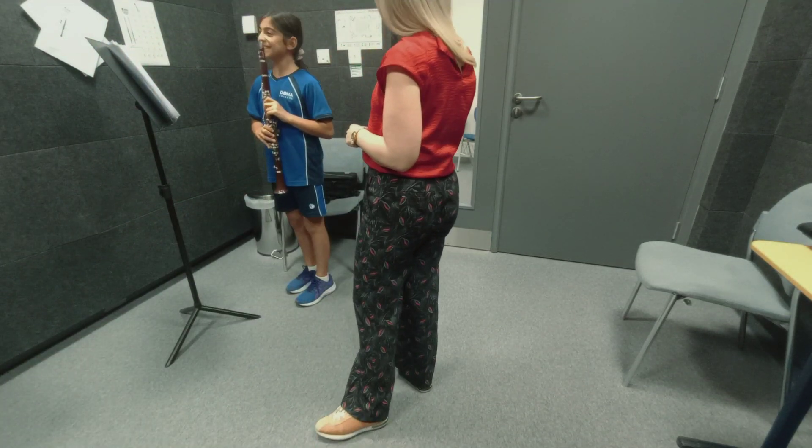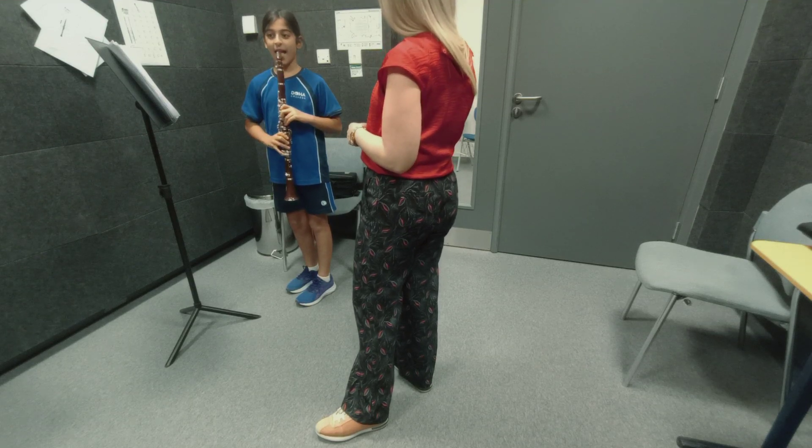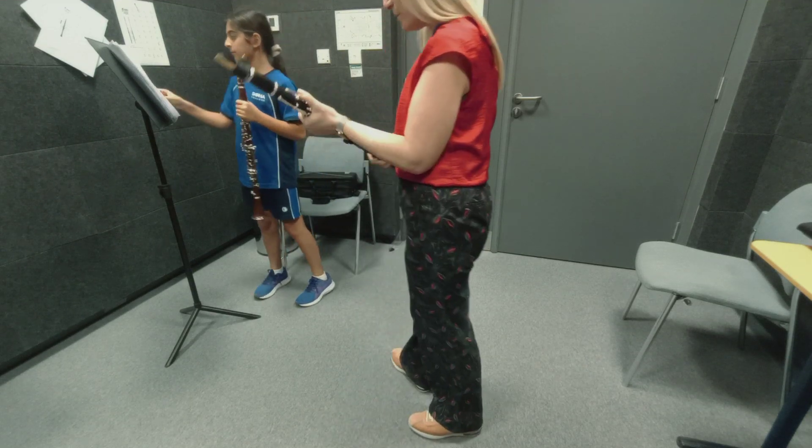Hi Talia, how are you? Good. How was your day? Good. So shall we start our lesson? Okay, so let's warm up a little bit.